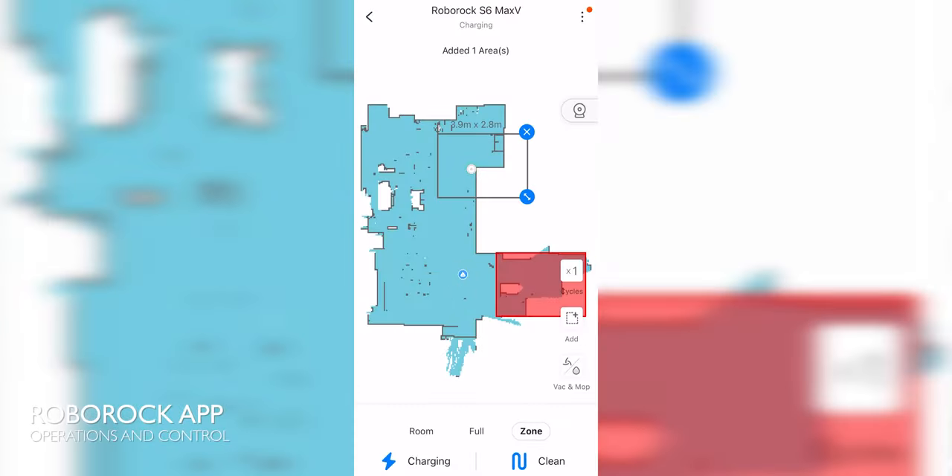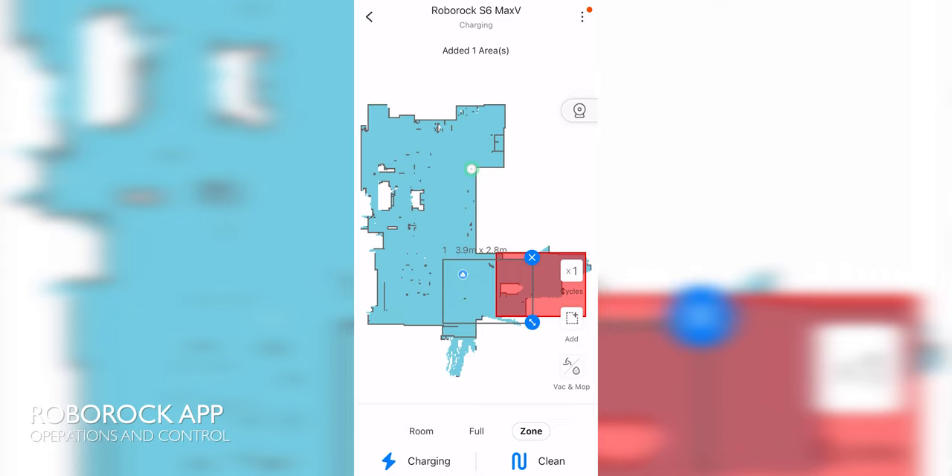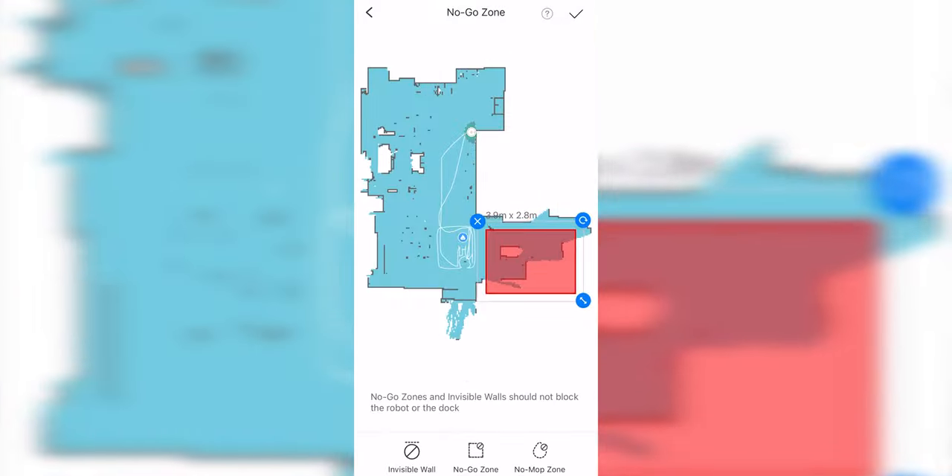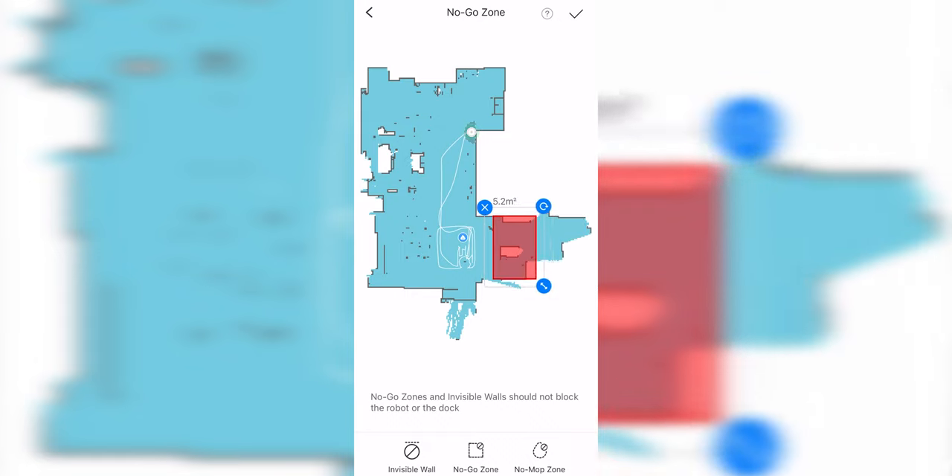With the app, it's very intuitive and easy to use. You can select options to either vacuum the entire area or select specific zones. You can also set no-go zones to prevent the vacuum from going into places you don't want it to go.